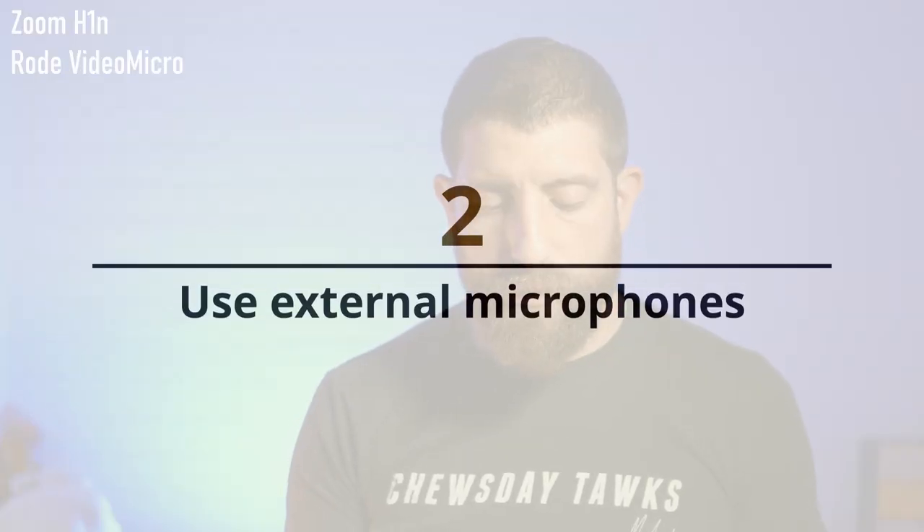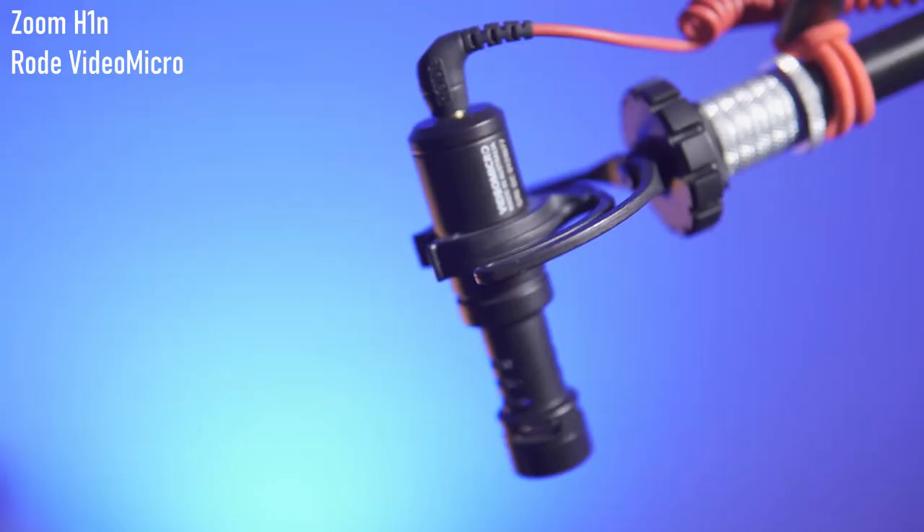So using a shock mount — that's the first hack. The second hack is to use your H1N with external microphones. Right now I have it plugged via an extension 3.5 millimeter cord into a Rode VideoMicro that I have mounted on the same boom pole. So why is this useful? Earlier I had the Zoom H1N mounted at the end of this boom pole using it as a recorder.